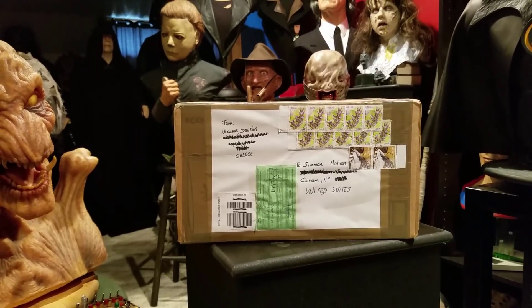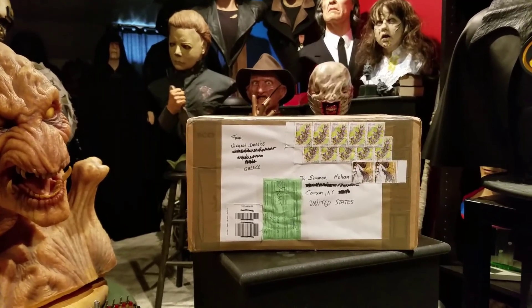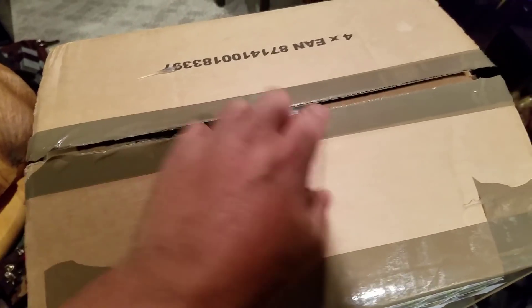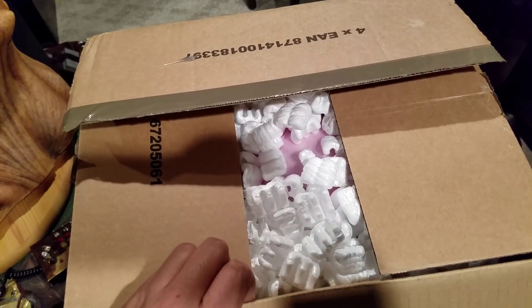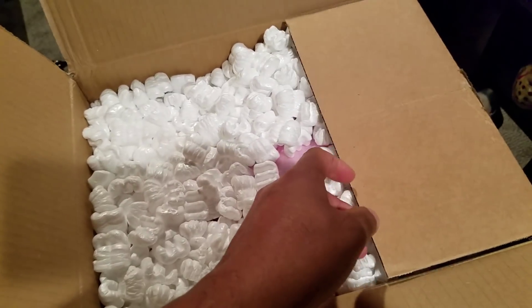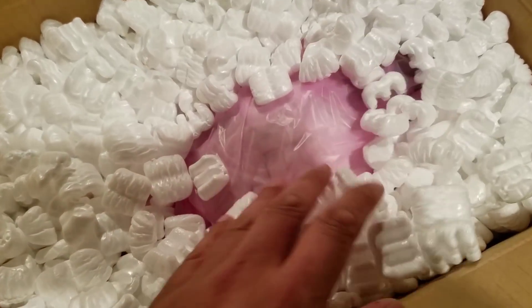He did a bust, but it was a half bust that's a wall hanger. So I thought I'd do a quick unboxing and show you what I got. I ran ahead and cracked open the tape, and here we have these packing peanuts — I hate these things. Here it is out of the box.